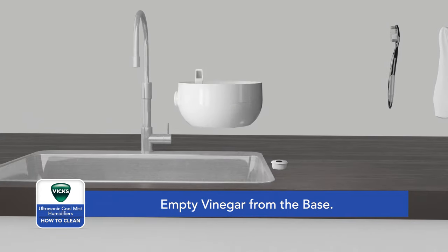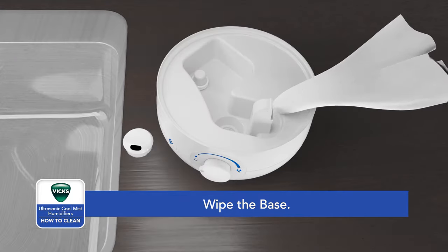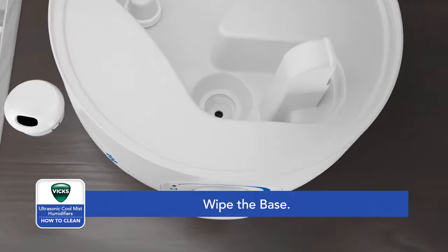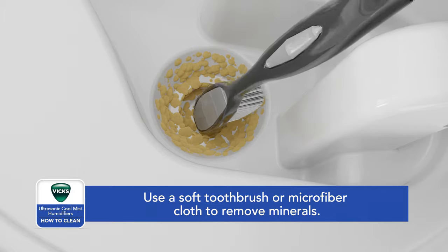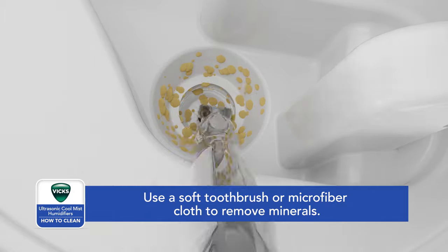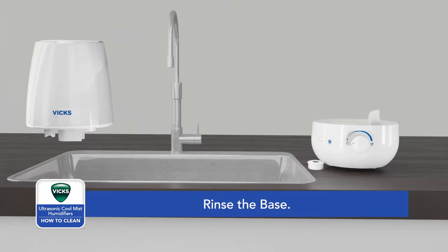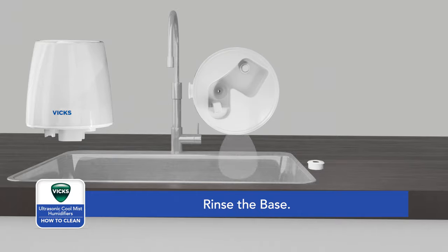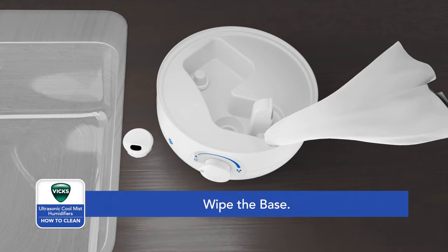Pour out any remaining vinegar from the base into the sink and wipe the base thoroughly with a soft cloth. If mineral buildup is extreme, use a soft toothbrush or microfiber cloth to descale the ultrasonic plate, being careful to prevent damage to the nebulizer. Rinse the base, making sure water does not enter the vented fan opening or power knob, then wipe the base dry.